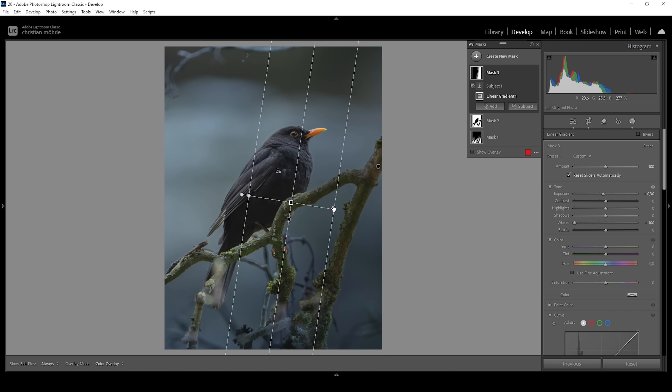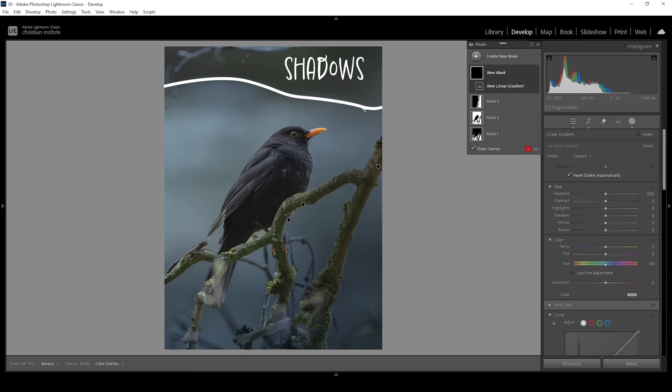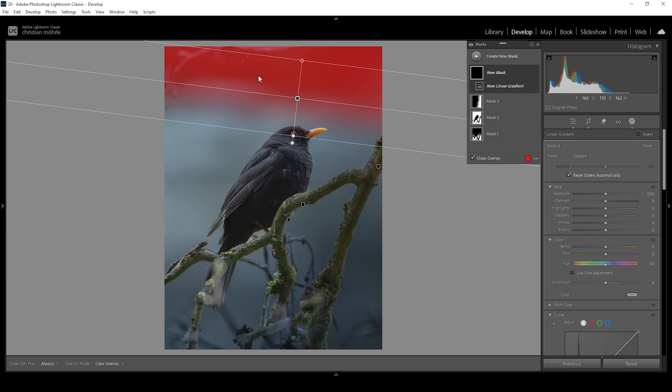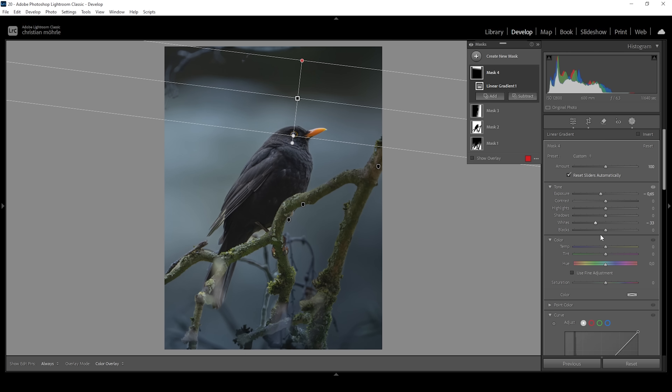I can also pull down the whites further, making it darker without affecting the darkest parts. We do need to adjust that linear gradient a little. Then let's use another linear gradient for the top — you can already spot some shadows up in that area. I want to target this particular spot, so using a linear gradient I'm just overlapping this darker part and going to further drop the exposure, making the top darker. We can also pull down the whites, and let's drop the temperature — I think this area up there is still a bit warm.